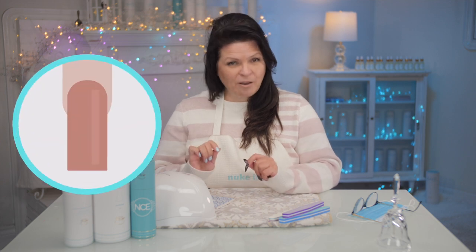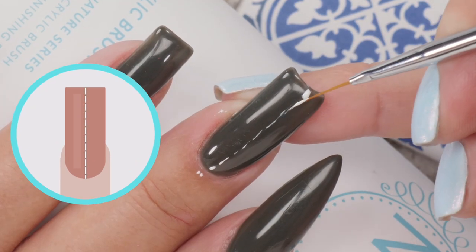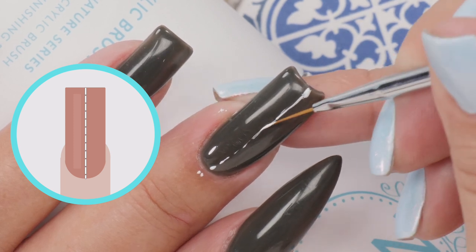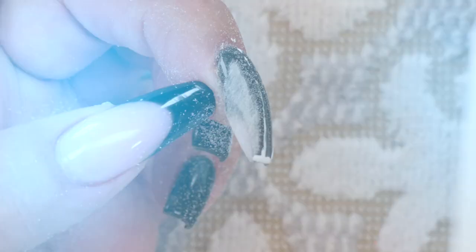Did you know that you can make a coffin nail from almost any shape that you already have? But with coffin nails, you've got to have a plan — it can go sideways very quickly. I'm wearing a dark gel color so when the file hits the nail you'll see exactly where I'm filing. It's a great visual aid. Let's get started.